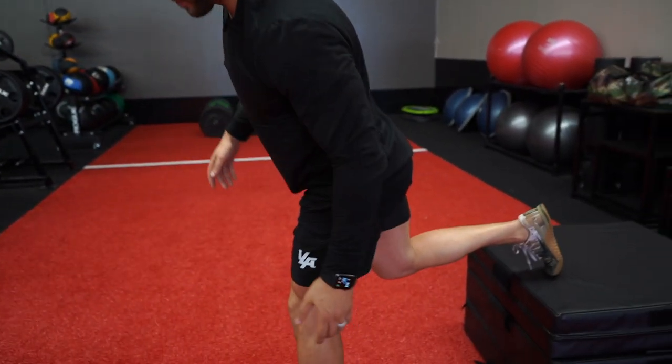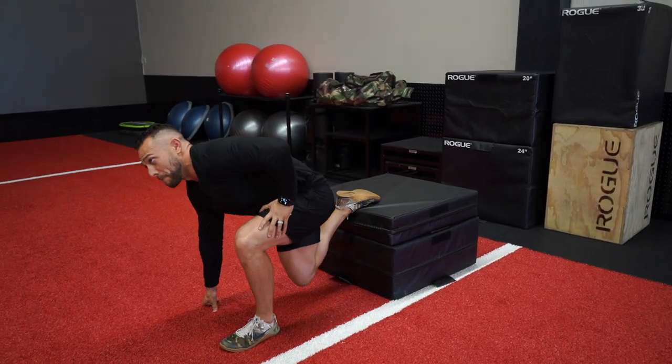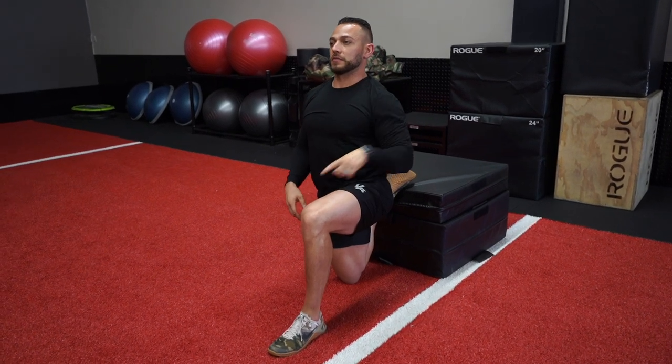The second stretch we're going to do — I'm going into a Bulgarian split squat position, going into the portion of the movement where the muscle is elongated the most. Put your foot back and come on down. I want you to sit back into your hip. Right now my left foot is forward and I'm sitting back into my right butt cheek. I'm up nice and tall, keeping my core tight, breathing through my nose and out through my mouth, pushing through my right hip to get a stretch from my quad all the way through my hip. I'm going to sit here for about 60 seconds.